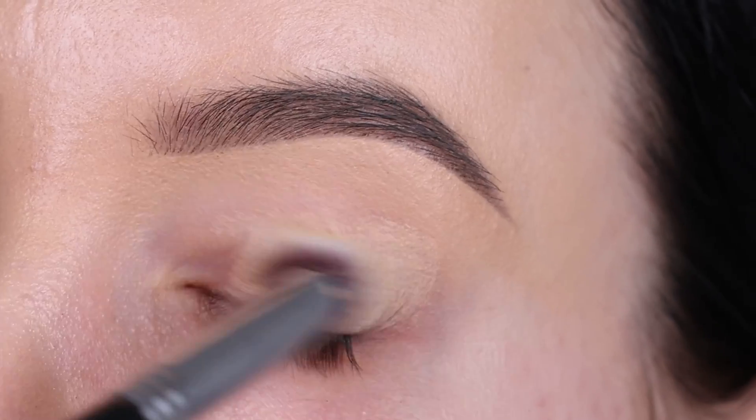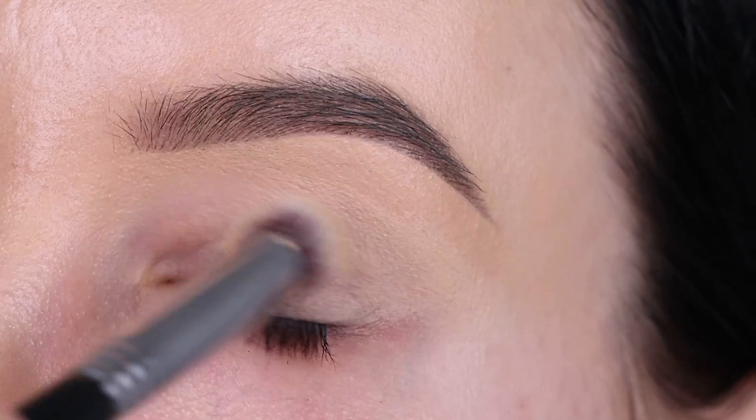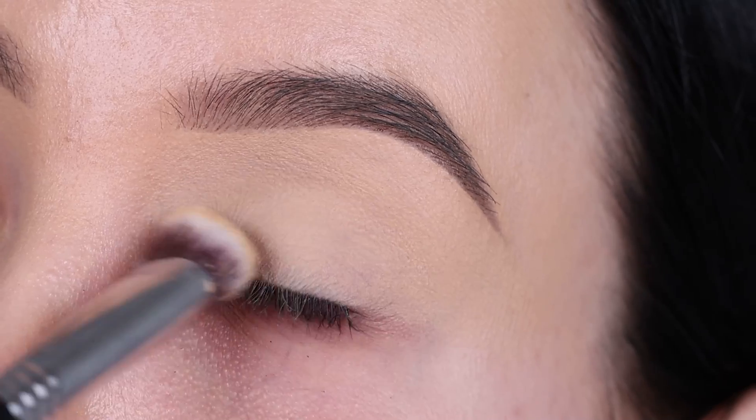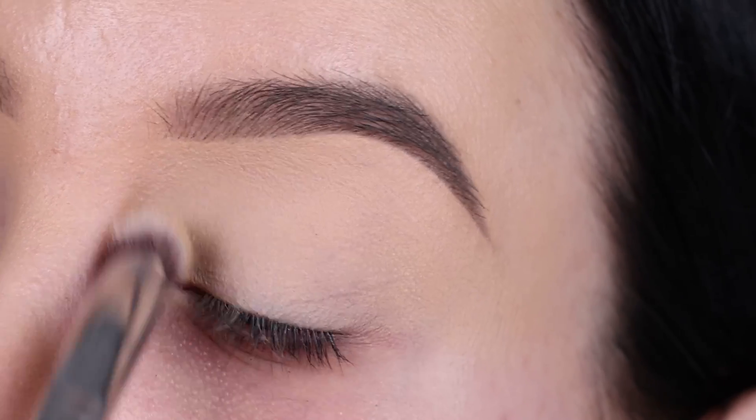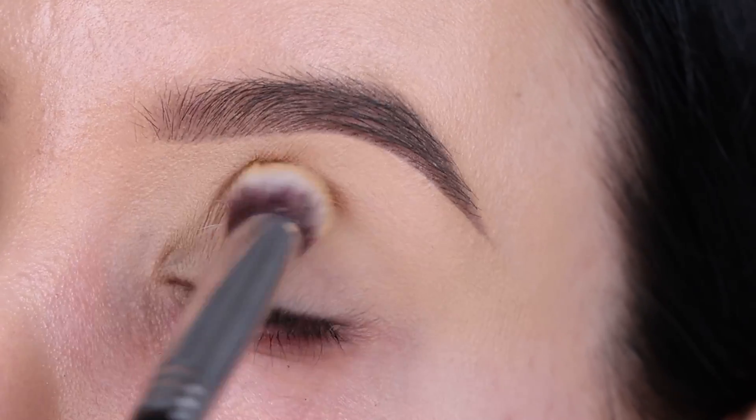The first thing I'm gonna do is prime my eyelids and I'm using the MAC Cosmetics Paint Pot in the color Soft Ochre. I'm using a Sigma Beauty P84 brush and I'm blending this all the way on top of my eyelid. This is gonna make sure that my eyeshadow stays flawless all day and it removes the redness from the eyelids.